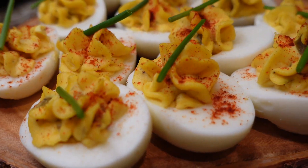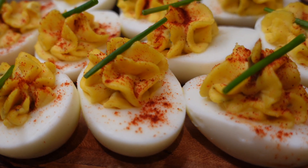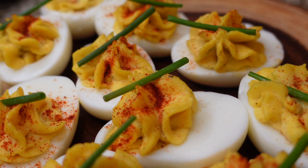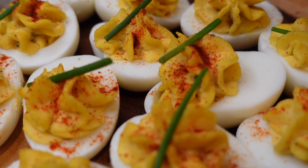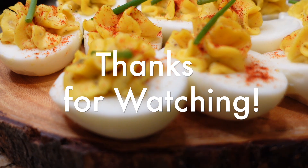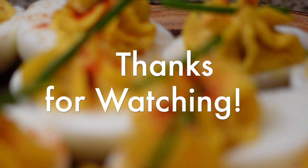A deviled egg ain't a deviled egg until you put a little paprika on top. I put a little fancy garnish on there too. I want to thank y'all for watching — as always, thank you for supporting my channel. I hope y'all enjoyed this very simple, easy recipe. I'll see y'all next time. Bye!